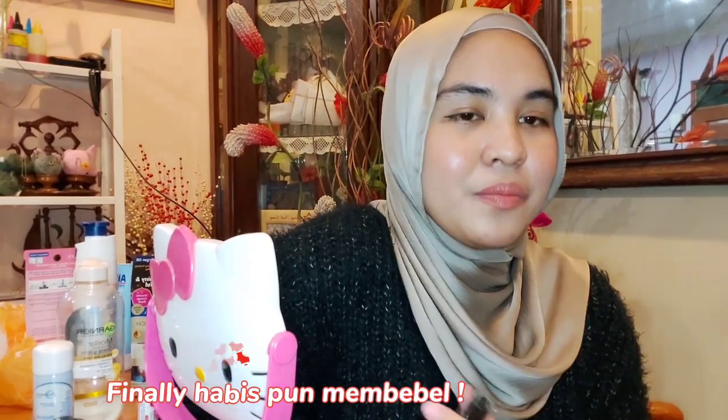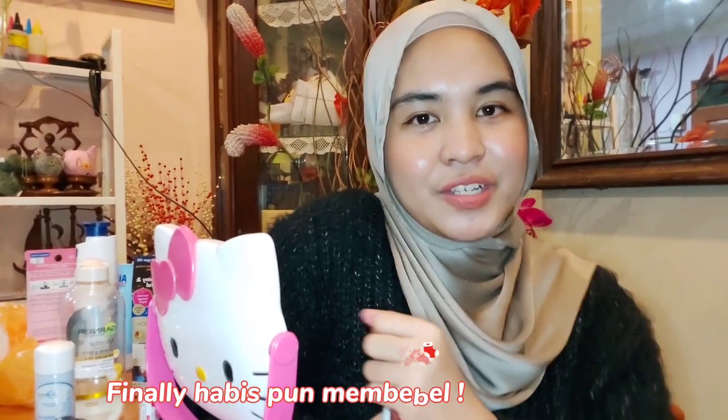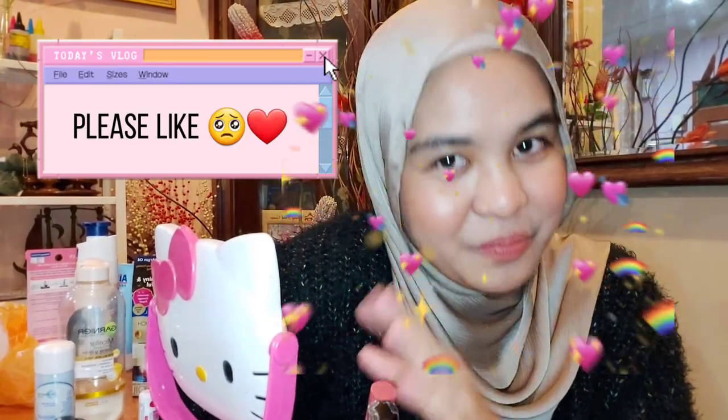Okay, so I think that's all from me for my review today. Thank you for watching, don't forget to like my video. Bye-bye!